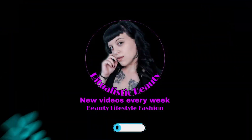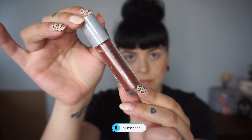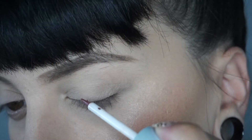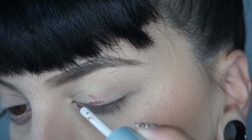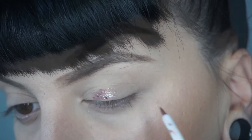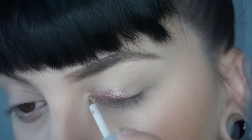Welcome back to my channel beauties! Today we are creating a smoky eye using Urban Decay's Moon Dust, which is a liquid eyeshadow formulation. If you're interested in trying this out for yourself, be sure to click the link in the description — it'll take you right to the product.